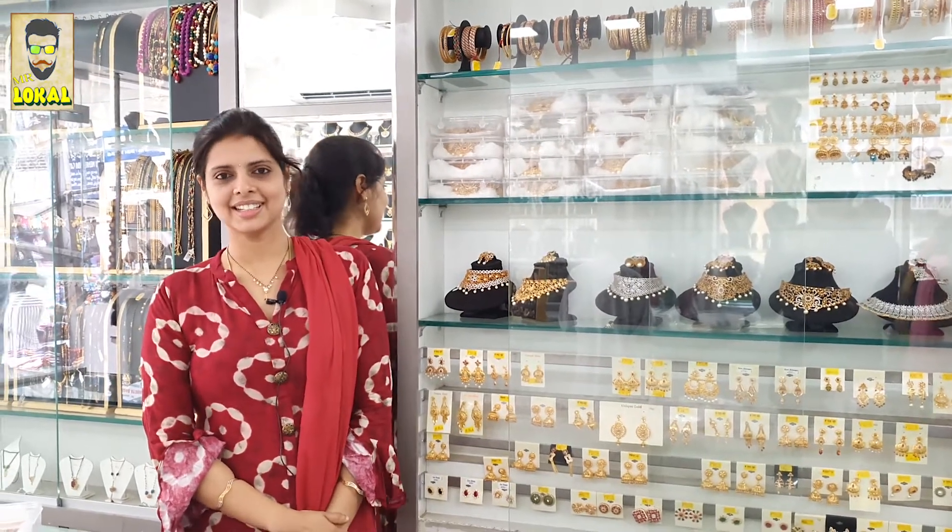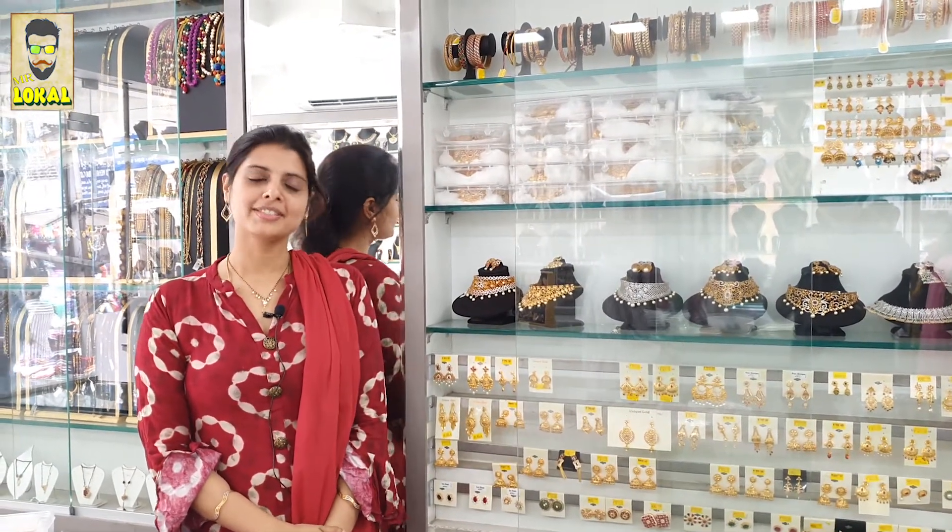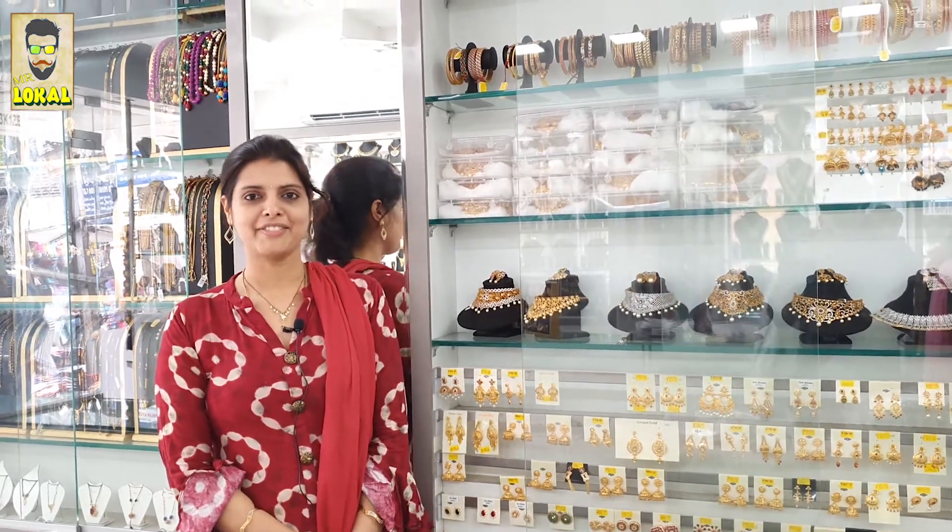Welcome to Mr. Local. This is Keerti Ganesh. Today we have come up with some more jewelry. Please have a look.